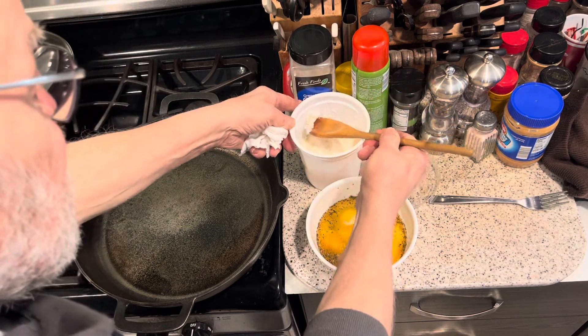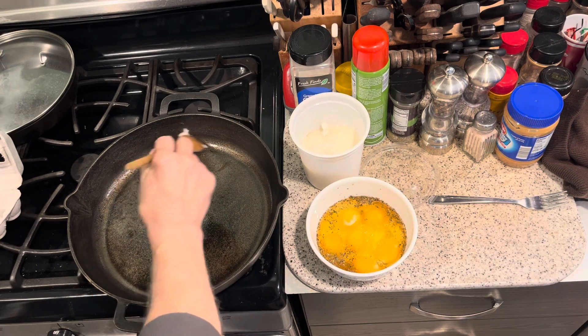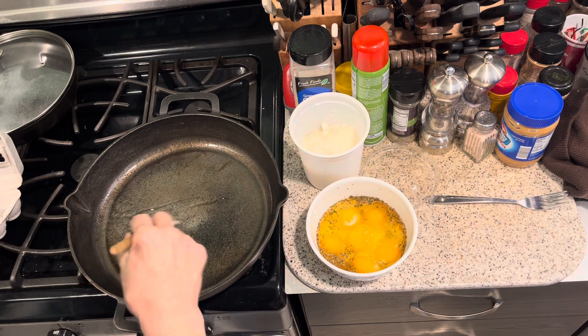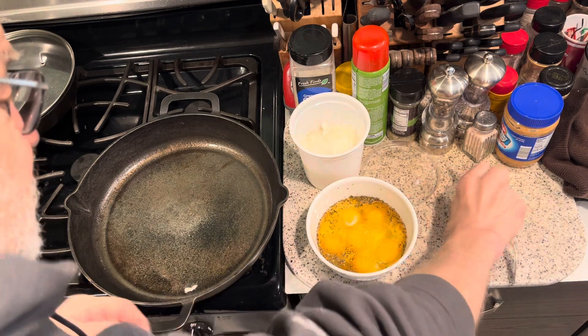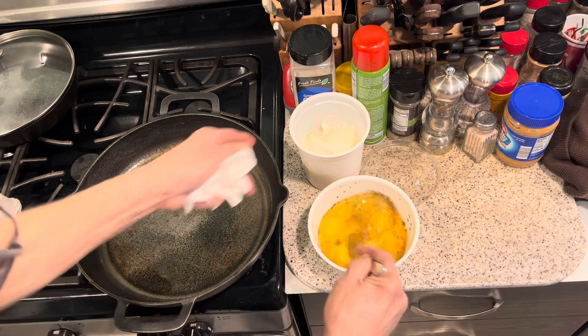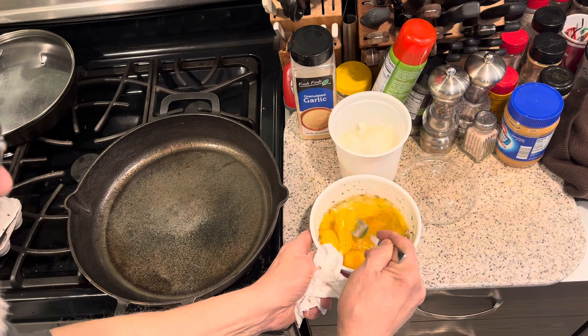Put a little more coconut oil in there, smear it all over. More than enough — overkill, even. But I like to keep the eggs intact.